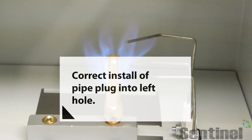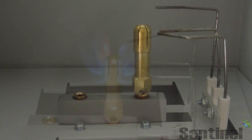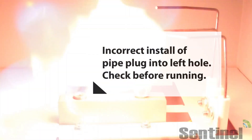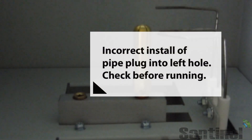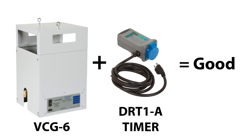Here you can see the correct installation of the pipe plug into the left hole — you'll want to make sure to tighten that down with the Allen wrench. Here is an example of it being incorrectly installed. Whenever you do install that piece, make sure to check it by running it before you leave it to run on its own.